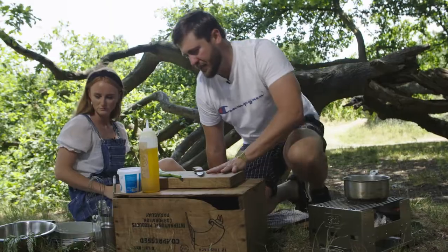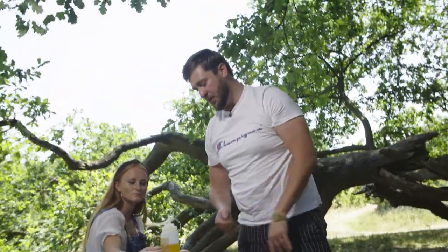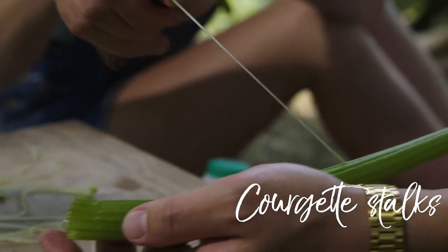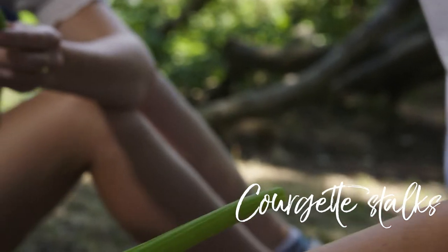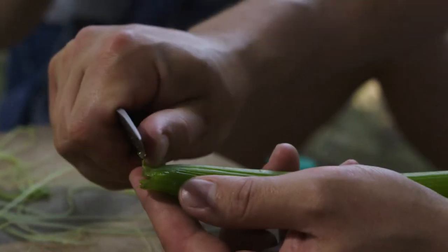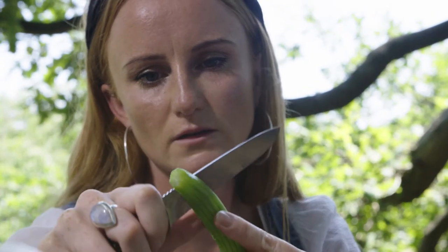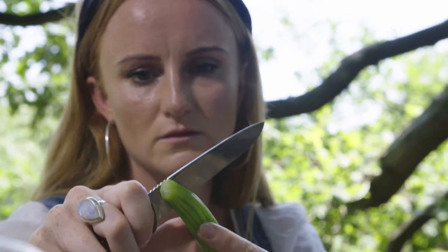Next we're going to get onto the courgette stalks. These are actually from my mum's garden, which I brought up with me this weekend to Blackheath. People just pick them and throw them away, but you can eat the leaves — the young leaves in particular can be eaten as they are; if they're older you can put them into soups. None of it has to go to waste. We actually slice the stalks to look like penne pasta in the restaurant and serve them with ragus and all sorts of dishes.